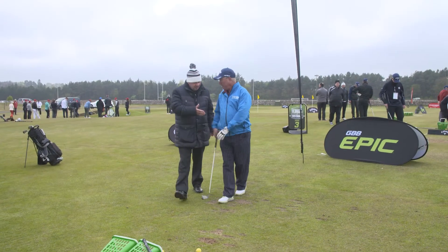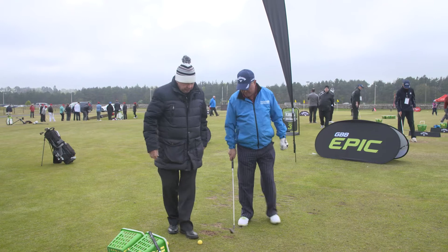So your name, sir? I'm Richard. I play off 12. Great, Richard off 12, and what are you working on?